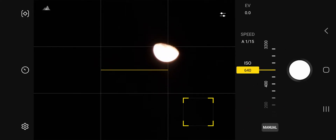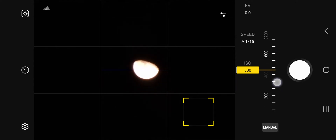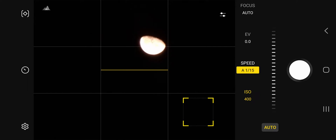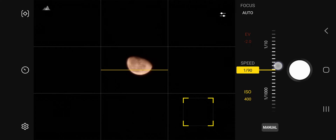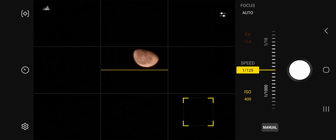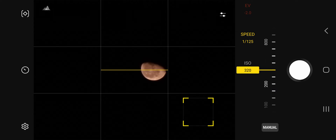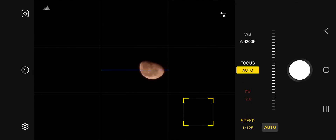First, ISO — I want to turn it down. Then I want to increase the shutter speed. The ISO should be lowered. Now I need to focus.